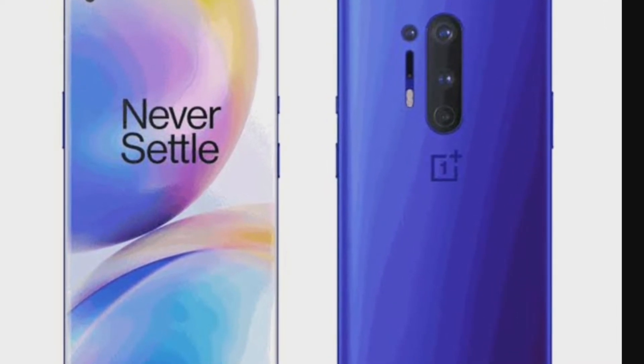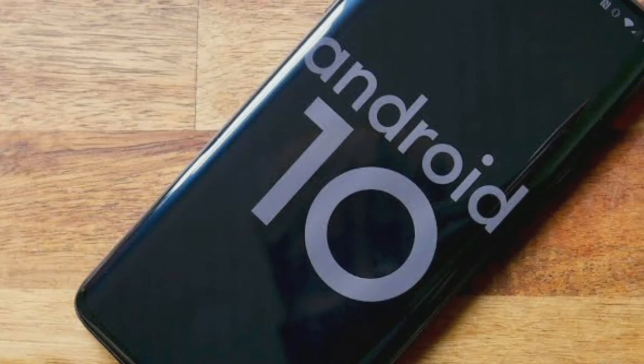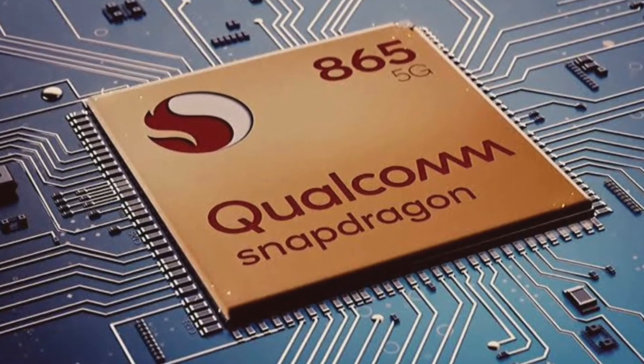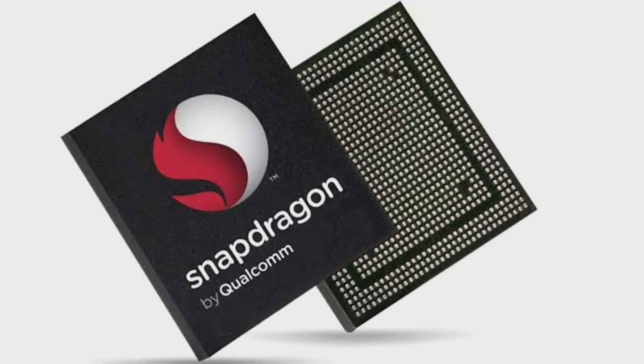The display is QHD Plus. The processor is the Qualcomm Snapdragon 865, model SM8250.